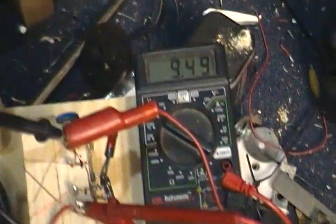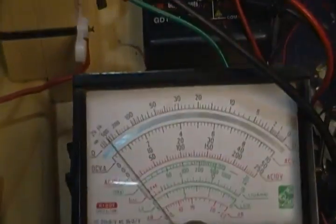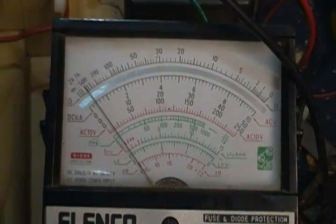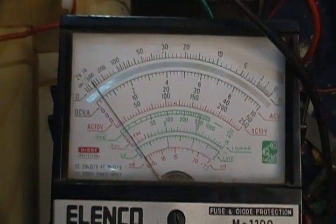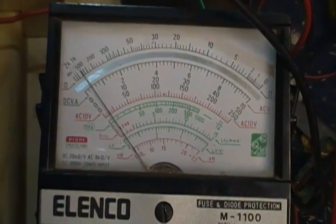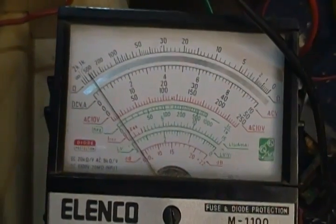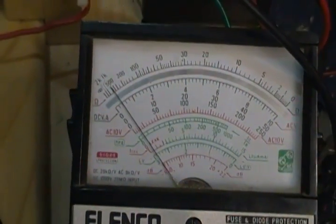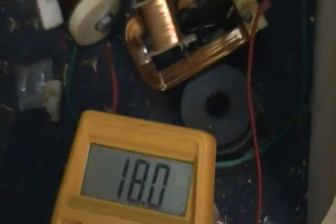There is 9.48 volts on the tank battery. And it looks like it is drawing about — I don't know how you really read that, but it's 4 — 40% of 1 amp, so 0.40. Something like that. And its output is roughly 18 volts.